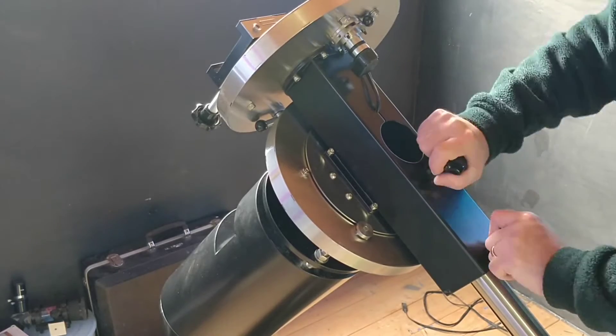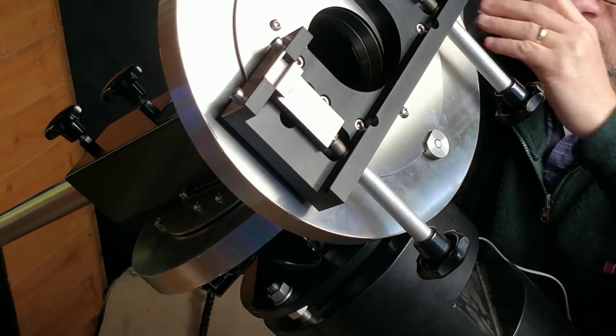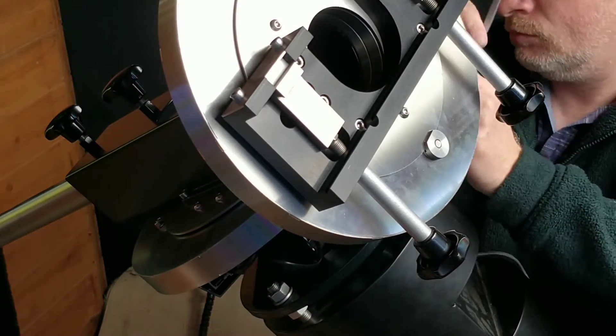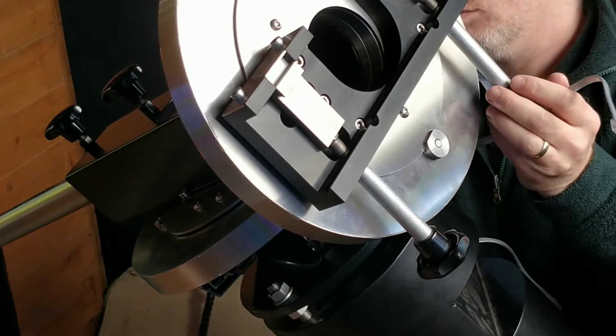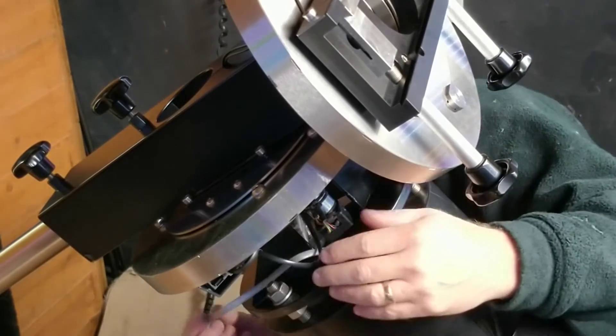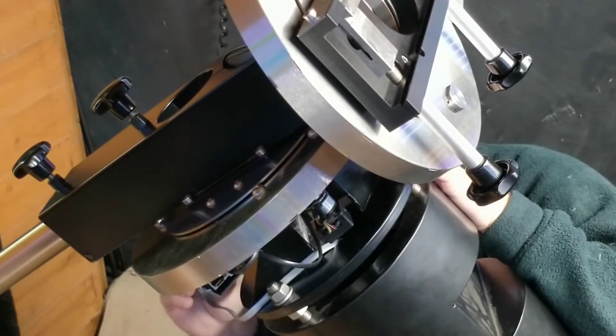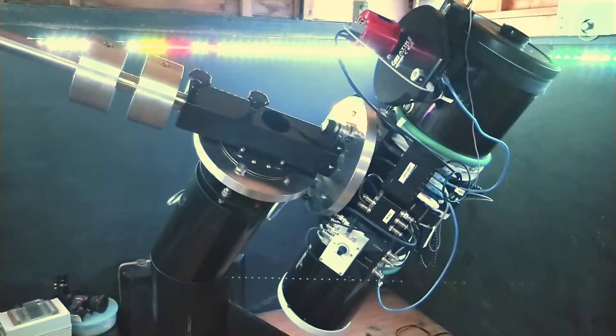Many astronomers can recount the times when their cables on the telescope became snagged and ruined an image, or worse, broke something. The Mesu mount has a cable management system built in that significantly reduces the chances of this happening. So I am threading the hand controller cable through these holes and up to the control box.